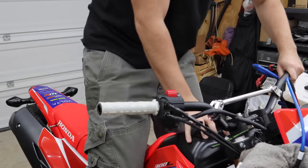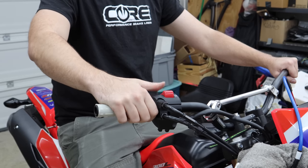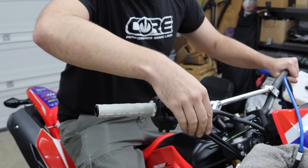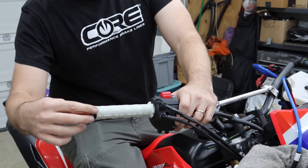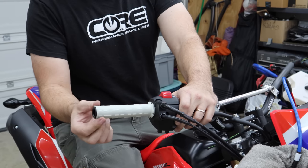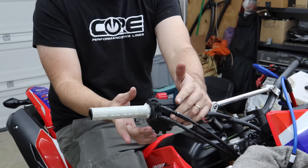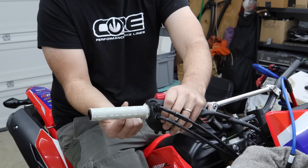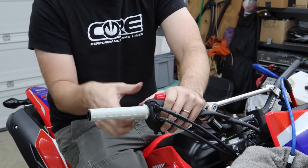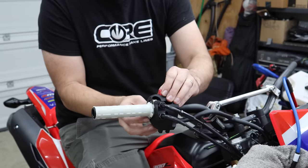Hook everything back up as it's supposed to be. It won't fully come together perfectly right now because the tab will keep it from fully seating, so don't force anything or you could snap it. Sit on the bike and check positioning. The big thing is your thumb — it needs to operate all these controls, so make sure the housing is in a position that makes sense. Also check the throttle cable routing to make sure it's not running in a weird way. Then I grab the housing and squeeze it, especially on the back side where the tab is.